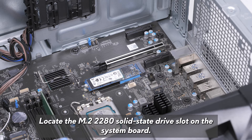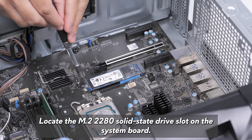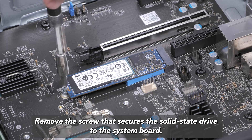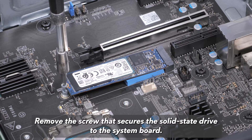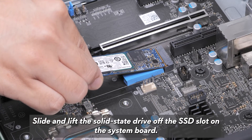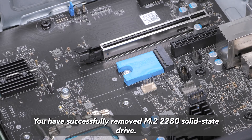Locate the M.2-2280 solid state drive slot on the system board. Remove the screw that secures the solid state drive to the system board. Slide and lift the solid state drive off of the SSD slot on the system board. You have successfully removed the M.2-2280 solid state drive.